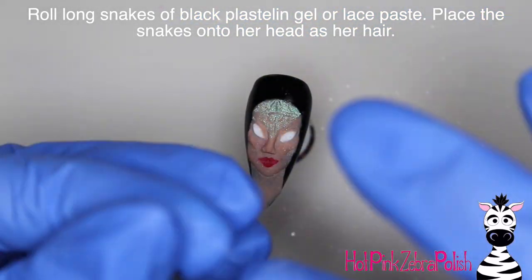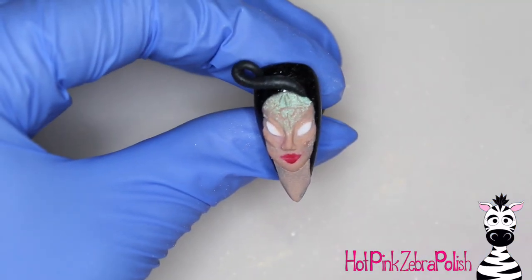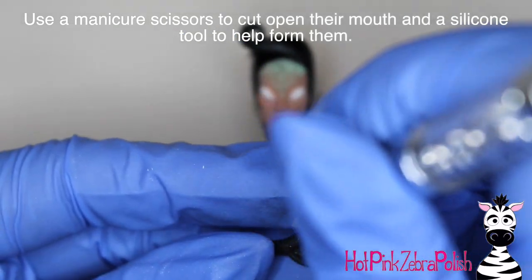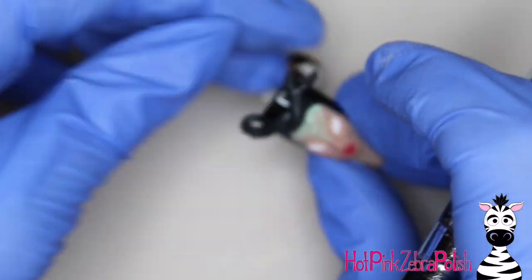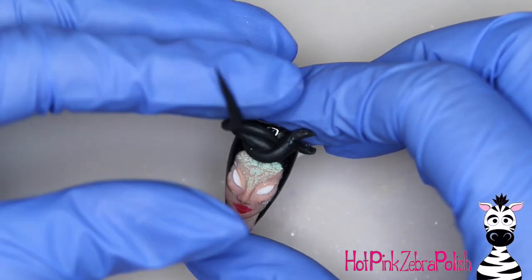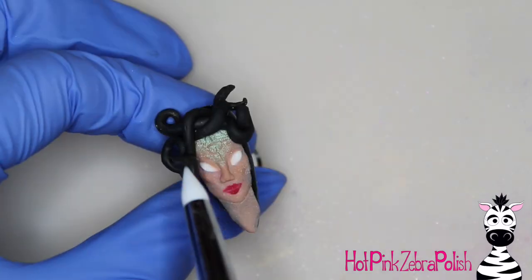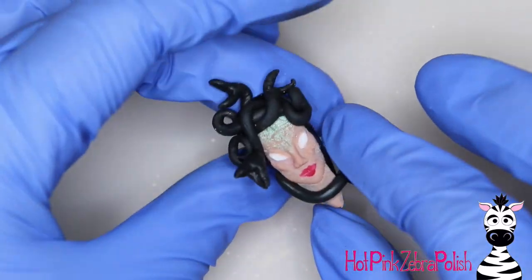Now we're going to roll long snakes of plastiline gel, lace paste, or 4D art gel — different names for essentially the same product — in black. Think of your play-doh days: roll a really long thin rope of this gel, and make sure you're wearing gloves. To carve the actual little snake faces, I just took a manicure scissors and snipped the thick end of the rope, which splits it open into a mouth. Then using a cone-shaped silicone tool you can adjust the shape of the snake's mouth and face and add more details. Keep filling in her hair with all of these little coils of snake.